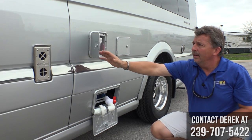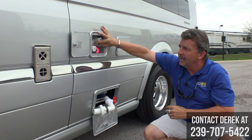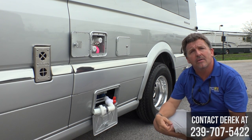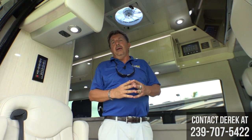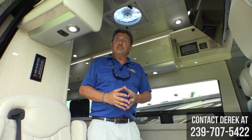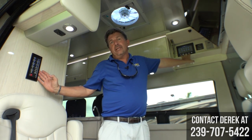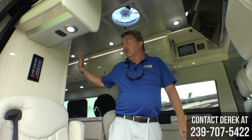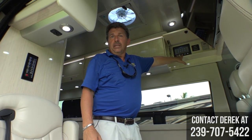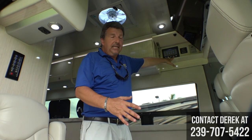Airstream also gives you an outside hot and cold shower with a quick connect. The hose comes with it, so you can rinse sand off at the beach or wash the dog. Moving to the inside, the Airstream Interstate for 2018 has gone to the multiplex wiring system, which now gives you three different locations to start and stop your generator and a lot more control over your lighting, cooling systems, and temperature control for your air conditioning and heat.